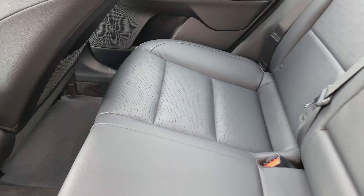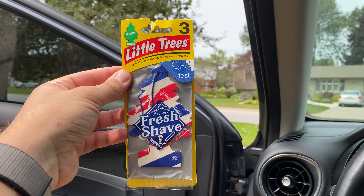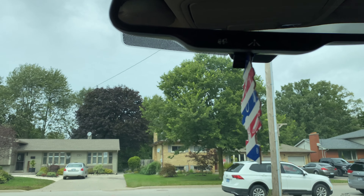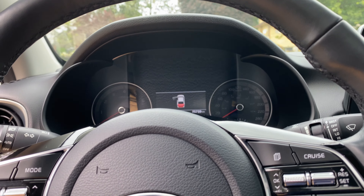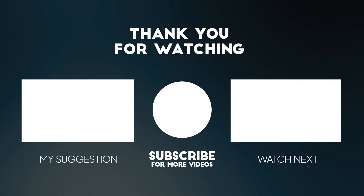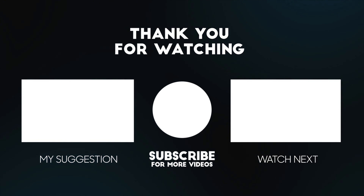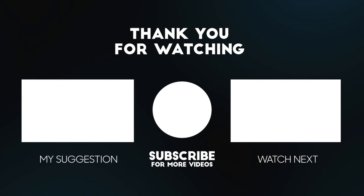Here's an after shot of the back — no one really sits back there, but I like to keep it nice and clean just in case. I like to end with a fresh air freshener — I think it's a barber shop or fresh shave scent. It's not overpowering but it smells great and keeps the car fresh. Thank you so much for sticking to the end. Please leave a comment if you have ideas for future videos or what you do to keep your car clean. Have a great day!